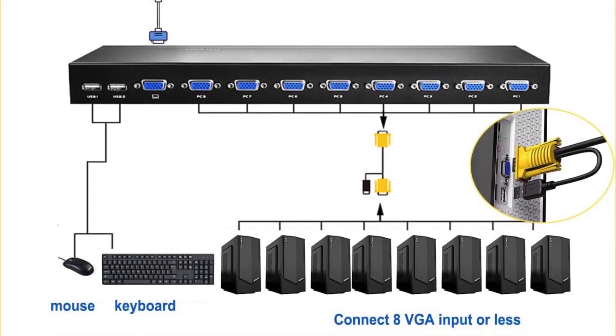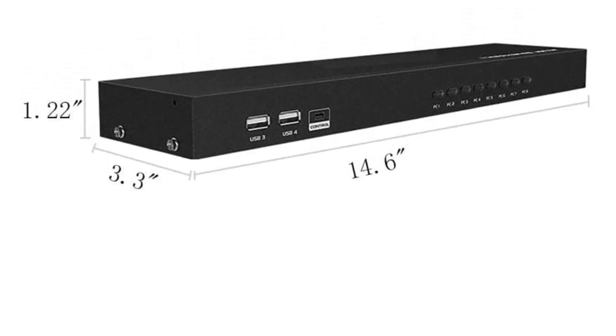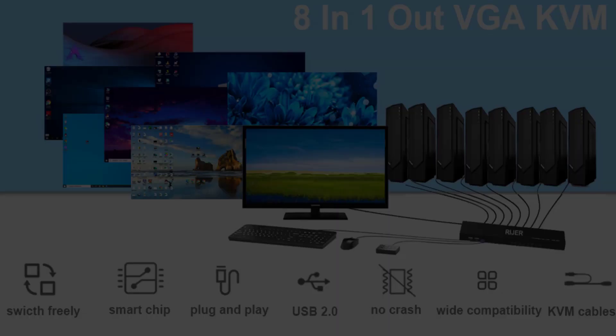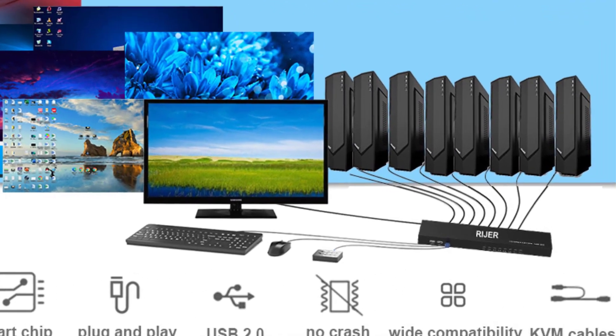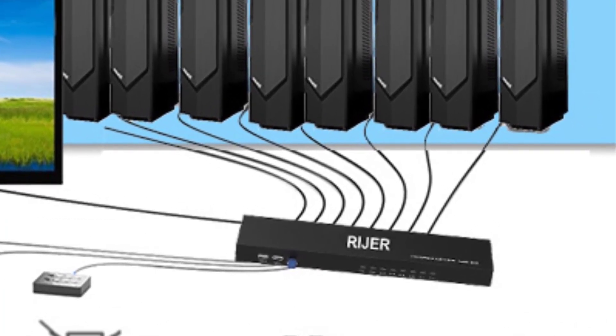If you need longer cables, longer options are available. A one-year Ryger manufacturer's warranty is included — if you have any problem with this KVM switch, buy with confidence and you'll have no worries with after-service. The USB mouse port can also be used as a USB 1.1 hub for USB 1.1 peripheral sharing.